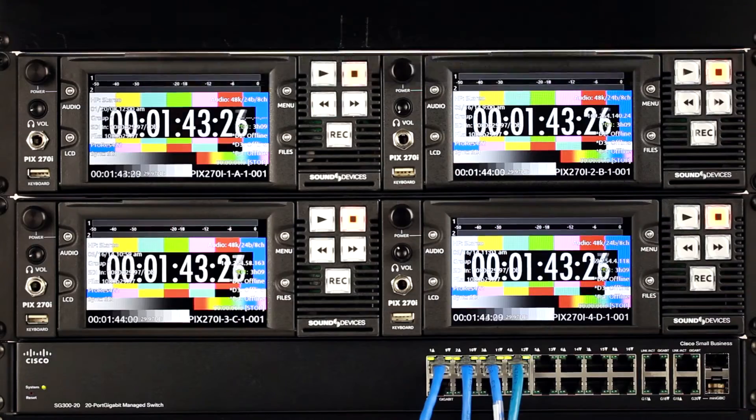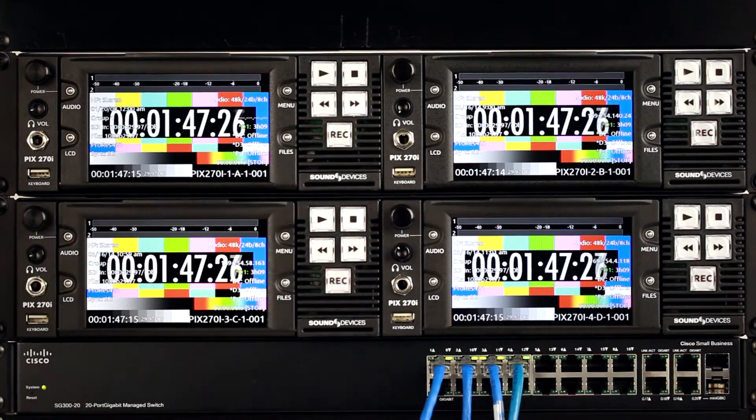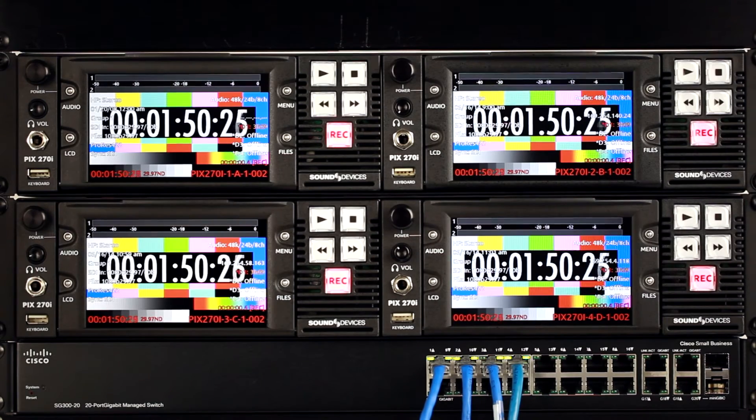Now we are ready to record. Press the record button. Notice that all units' record buttons flash, indicating that they are synchronized and will start and stop recording on exactly the same frame.